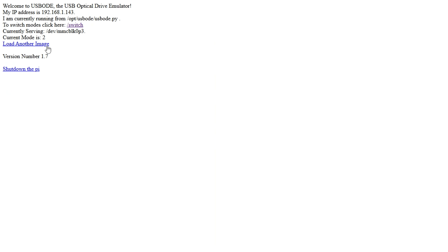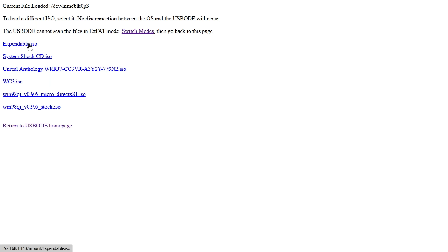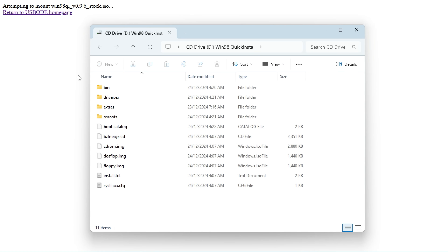The Raspberry Pi has Wi-Fi, so we can use a web interface from a computer on the same network to configure the device. We can choose what image we want to load, we can shut down the device, and we can switch between the two modes — one for USB file transfer and the other one as a USB CD-ROM emulator.